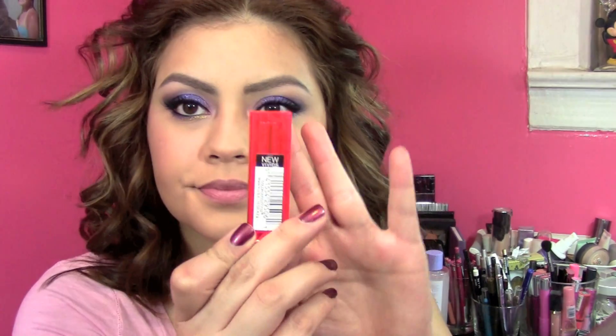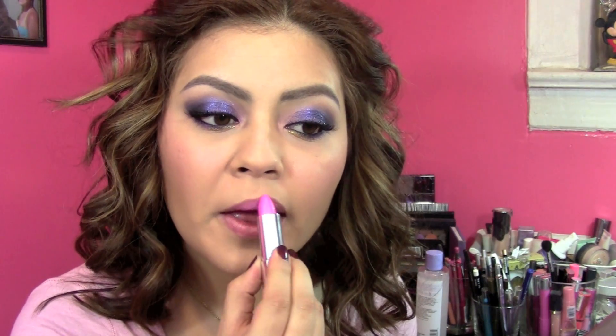For lipstick I chose Maybelline's Vivid in Pink Pop. I didn't want to go with a nude just because I always do, and I wanted to have fun with my New Year's look, so I chose this really pretty pink. It's very vibrant but really, really pretty.